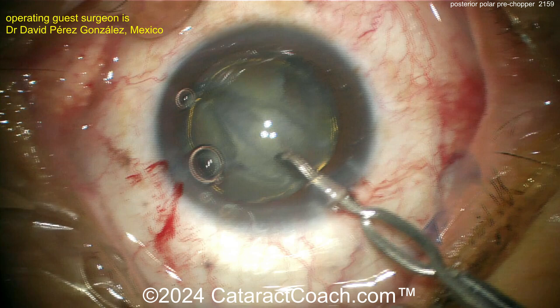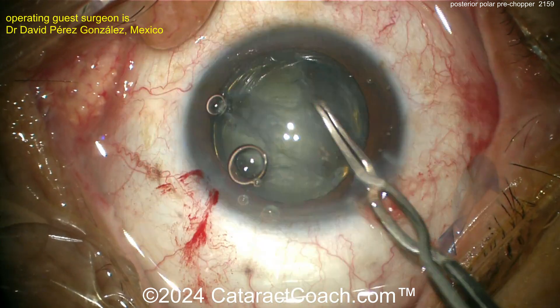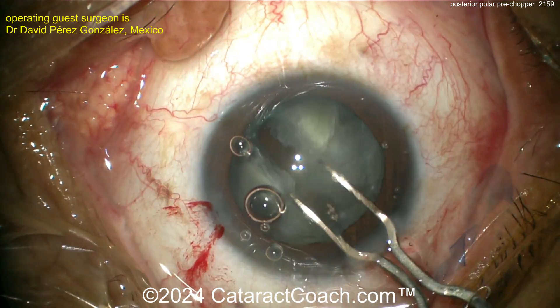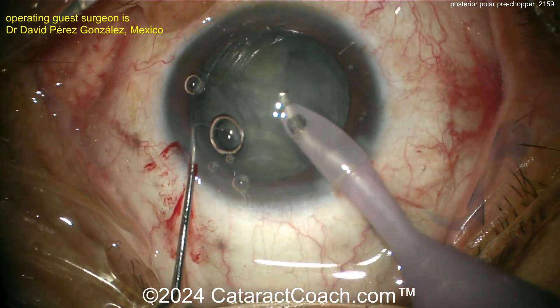Now there's the pre-chopper. You can just split this groove, but be careful — don't put too much pressure. Remember with posterior polar cataract, if you try to stretch out the bag or expand its dimensions too much, you may very well cause a rip in the capsule.